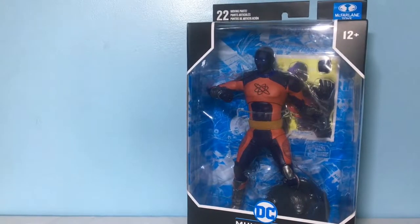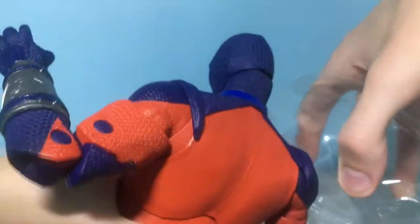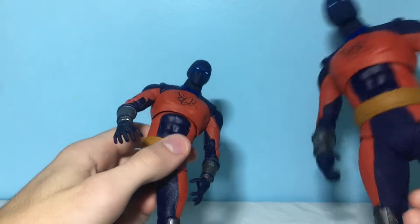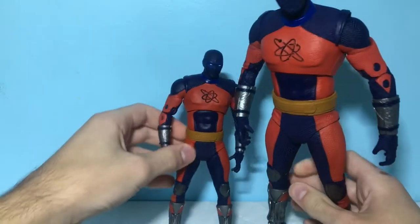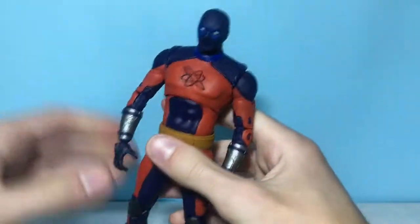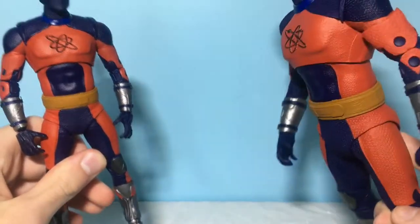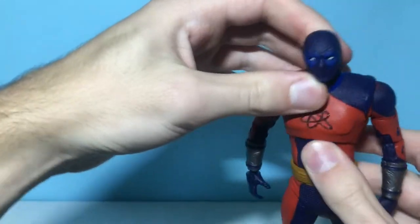So let's go ahead and crack open these figures' packaging. For some quick first thoughts on the figures, obviously these guys look pretty much exactly the same suit-wise, but there is of course a massive size difference. In hand it feels like the smaller figure is a little bit more stiff, but actually the bigger figure feels more free in movement — we'll get more into that with the articulation segment. I do love this suit design, it looks pretty cool.